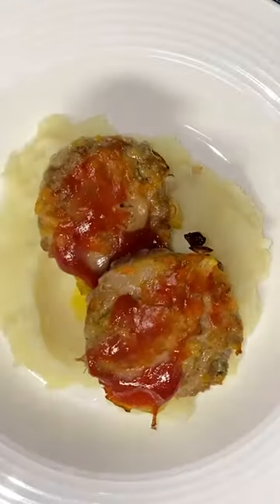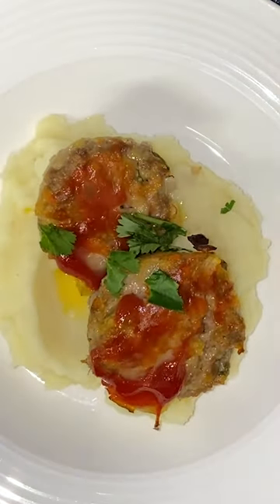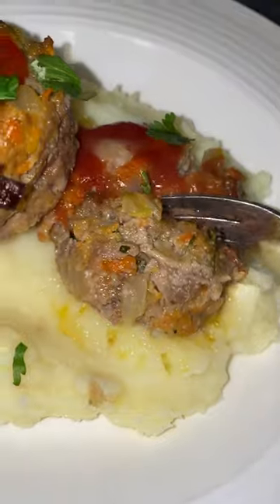Just pairing this up with the classic partner of meatloaf — mashed potatoes. There you go. Now you can have meatloaf in no time.